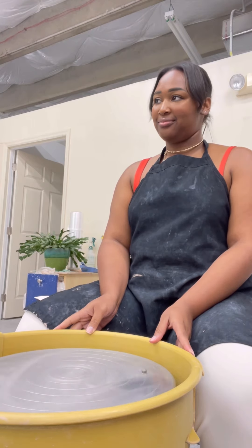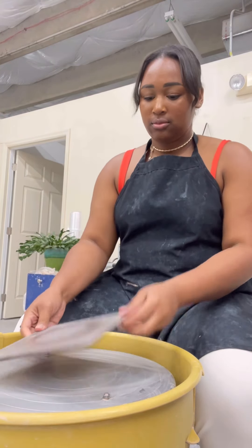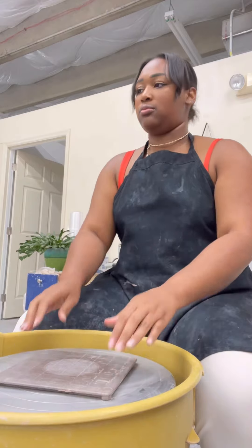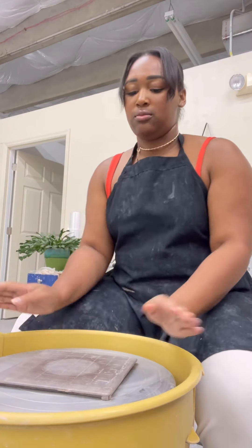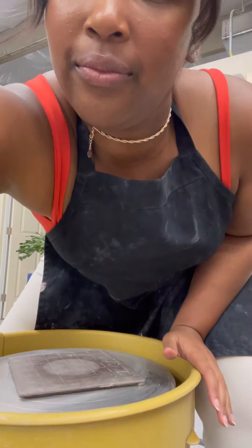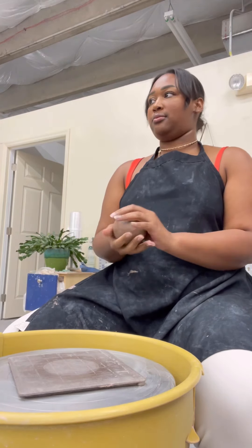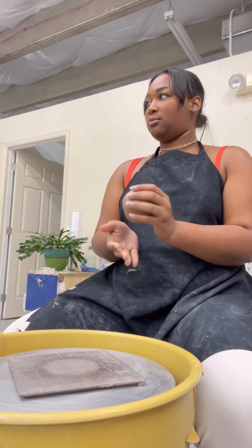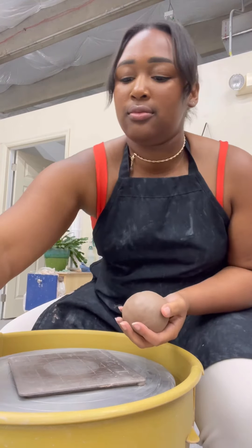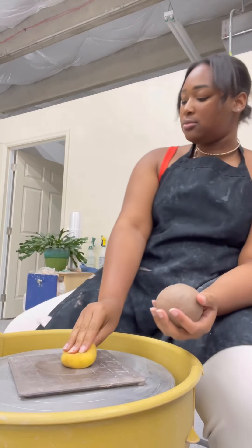Now we're going to take our bag and put it on the wheel. There are four holes and we're going to use the outer one, the furthest apart — that's the one that fits the beam. You put it on this little thing so it's not going to go anywhere. You can all grab a little ball of clay. So first, we're going to start with maybe a bowl or a cup because it's a little harder than a plate, and then we can do a plate if you guys want. Wetting our sponge and wetting our bath just a little bit — not too much, just to dampen.